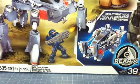Hello folks and welcome to another Halo Fan for Life toy review. This is the Mega Bloks UNSC Quad Walker. The set number is 97263 and it has 335 pieces.